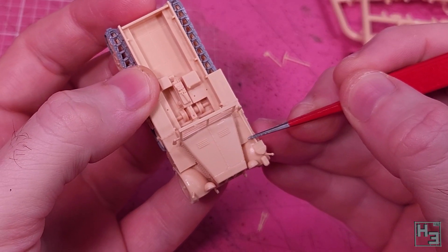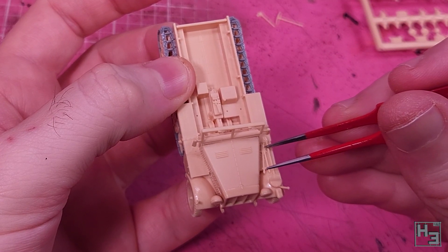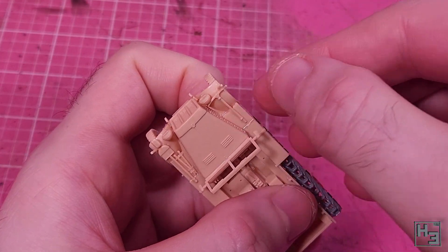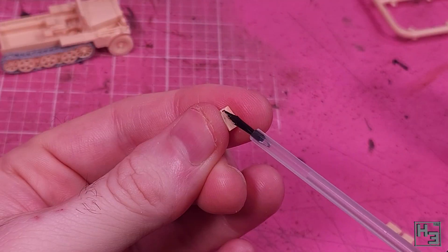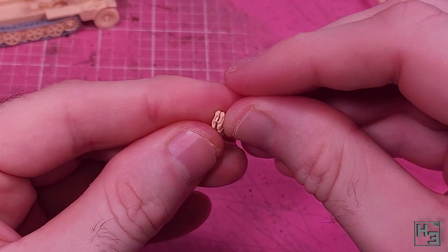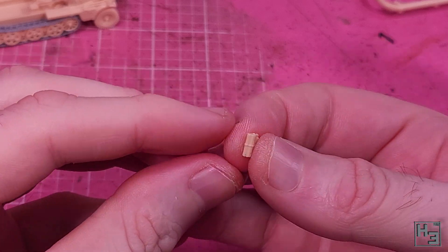Now it's tool time. There's not really anything to guide these tools, so if you wanted it probably wouldn't really hurt anything to omit some of them. I think they add something to the model though — mostly tool-ishness. So I put them all on roughly where it looks like the instructions want them; tweezers are helpful and a good bit of nudging was needed. Most of the jerry cans in this kit are not used, but we do need two of them. They're made up of two parts each and they go together easily enough, and if you were a perfectionist you might do a bit of putty work on them — not me though.